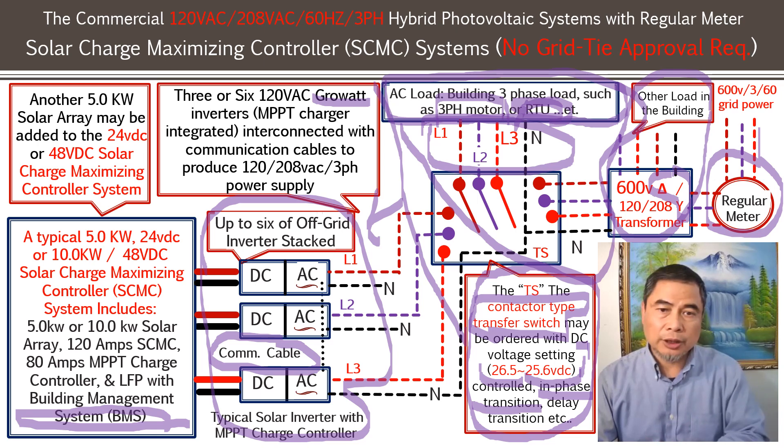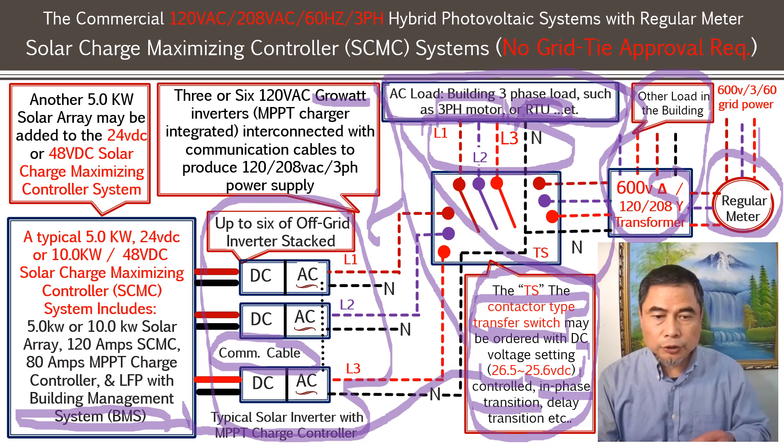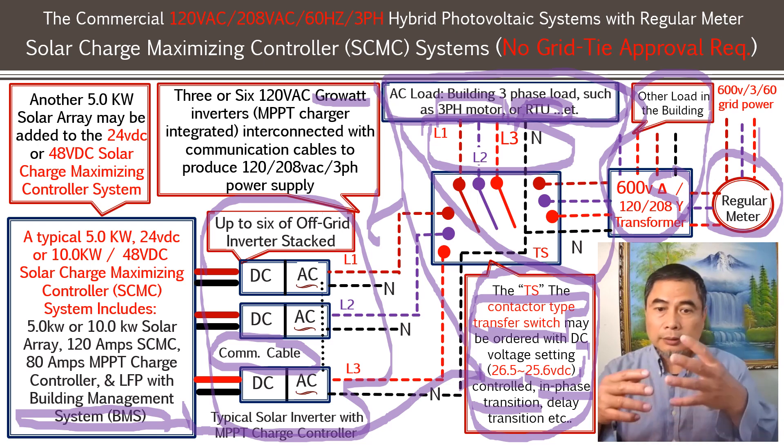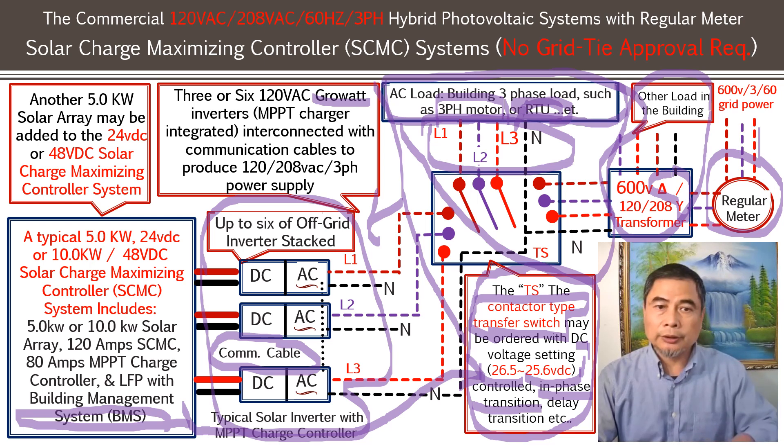This type of off-grid three-phase system still has the battery voltage signal line connected to the transfer switch on the 24V system. That controller sends 24 volts, and you can set 26.5V to kick in the transfer switch and 25.6V to disconnect the load — ensuring the battery bank is not overcharged or over-discharged. You can still maintain that system voltage at 20% to 80% of the capacity.